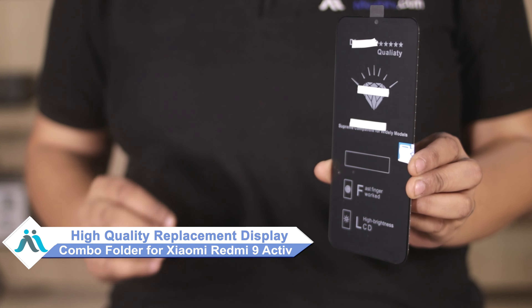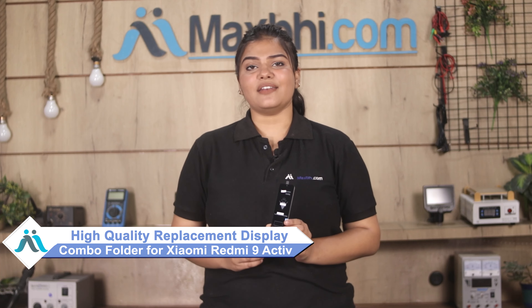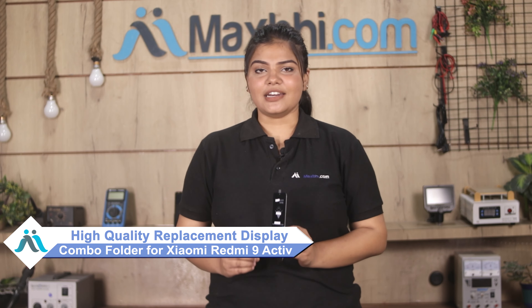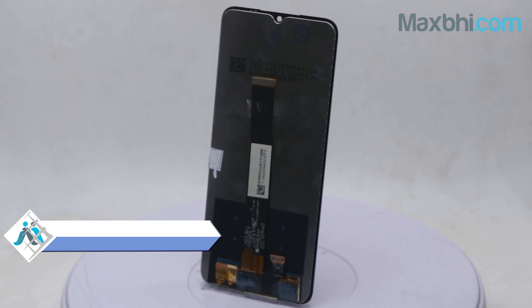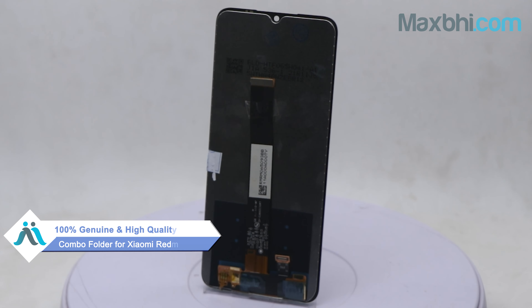Don't worry, you can now buy a high quality replacement display combo folder for your original Xiaomi Redmi 9 Active at a very affordable price from MaxBee.com and can fix your phone yourself at home or get it repaired by any professional very easily. This display combo folder is a 100% genuine quality product which works similar to your original product with a perfect fit for your Xiaomi Redmi 9 Active.